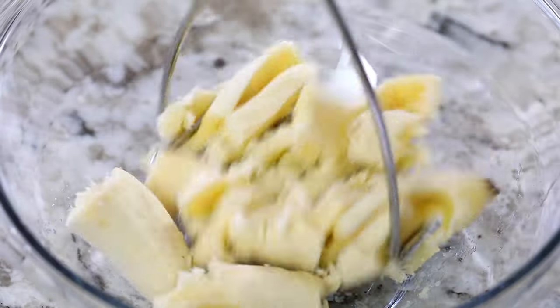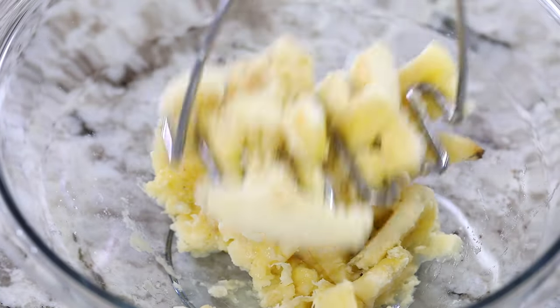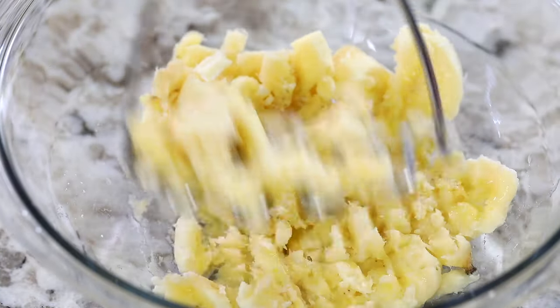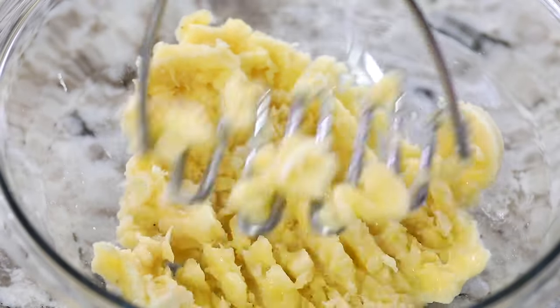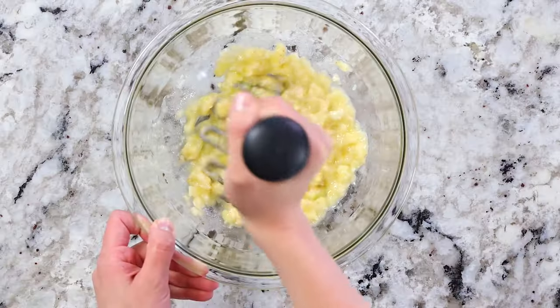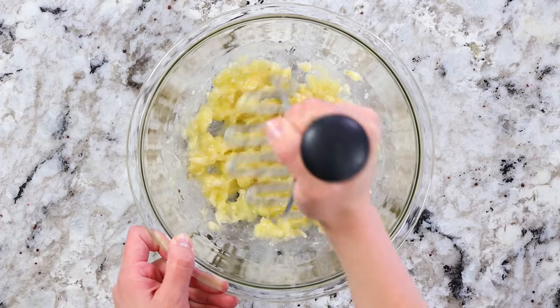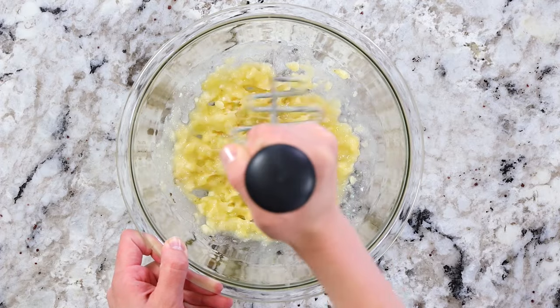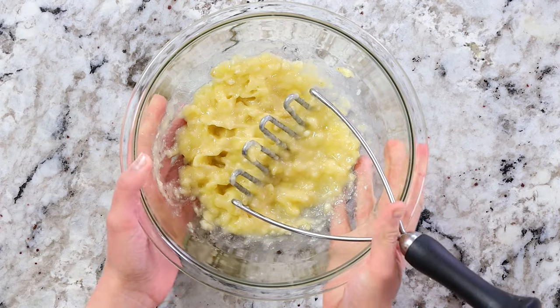Once you've got your bananas into the bowl you can start mashing them up. I just used a potato masher, but if you don't have one at home you can use a fork — it'll take a little bit longer but it'll get the job done. You're looking for a chunky applesauce consistency. It's going to start to liquefy and that's totally okay, we want that to happen. Once the bananas are all mashed up, set them aside for later.